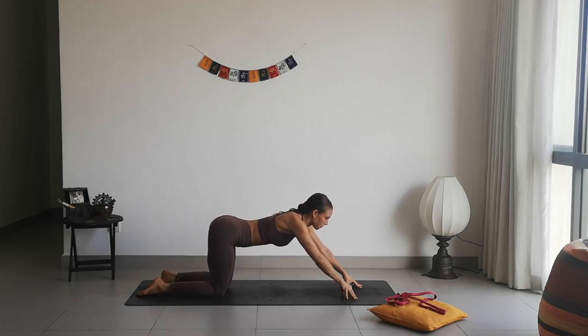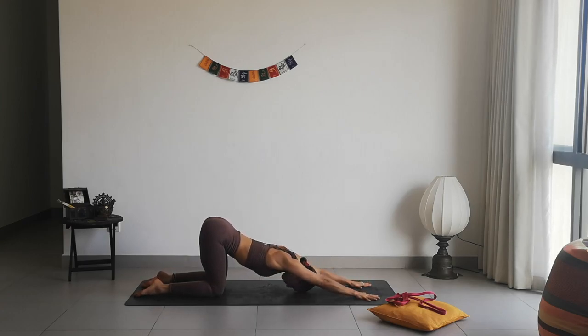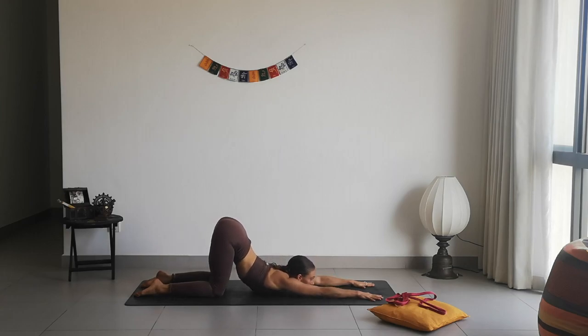Now we're going to come into a heart-melting position. Start to walk your hands forward, gently drop the chest down. You can either relax your forehead on the ground, or if you can go a little deeper, you can drop the chest down and maybe rest on your chin. This is an amazing position to release tension around the shoulder blades, shoulder joints, and upper back. Keep breathing and stay a few more breaths.